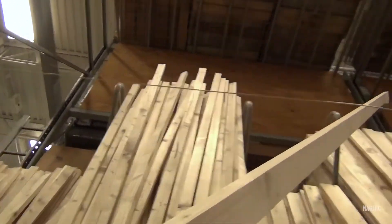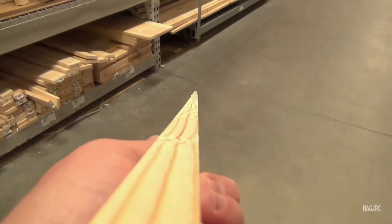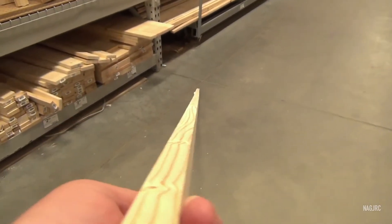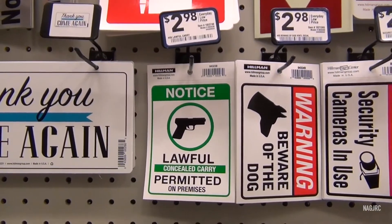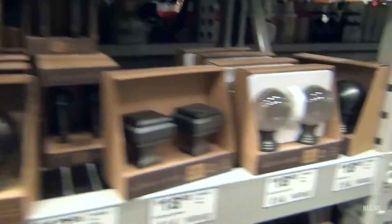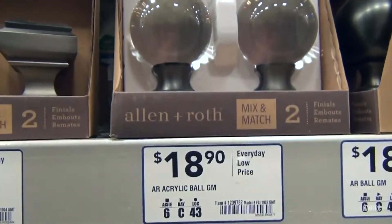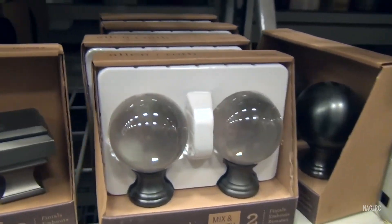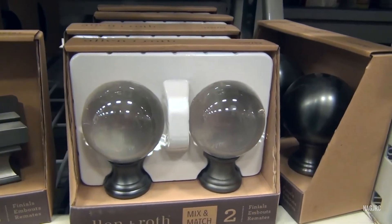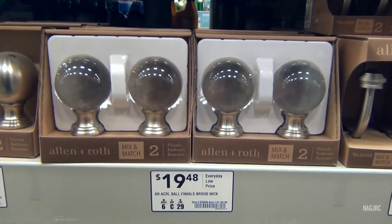Looks straight enough to me. We need a few of those. Why would you want a finial that would set your house on fire when the sun shines through it? I don't know. There's another one. There's some more of them. Insurance claims anybody?